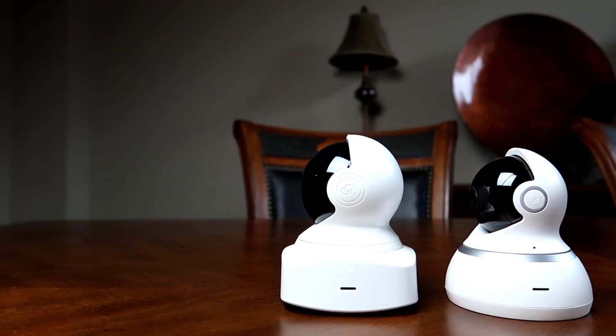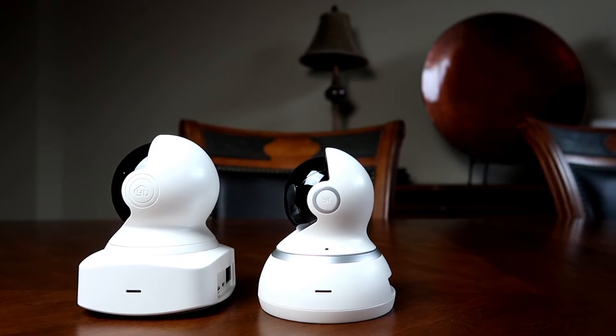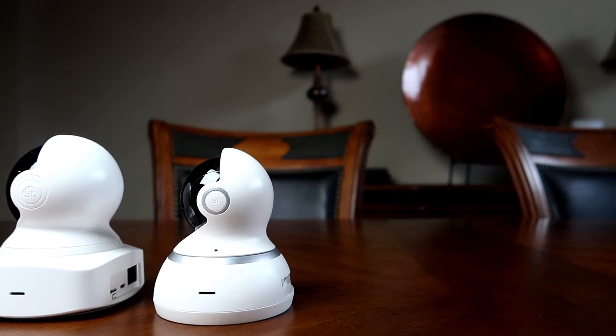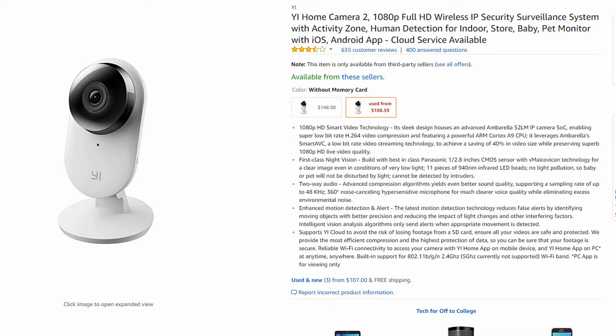YI has a tendency to release products in the same category as products they are already selling, and you wonder if it is a replacement model — but usually they make it to compete with their own existing product. The first time I noticed it was with their YI Home Camera, which has a 720p and also a 1080p version. Then they have the YI Home Camera 2, which looks the same but is way different in design and features. I don't think they released the YI Home Camera 2 to replace the YI Home Camera, and actually right now they're not even selling the YI Home Camera 2 anymore. I did a comparison video between these two cameras before and I'll link them in the description below.